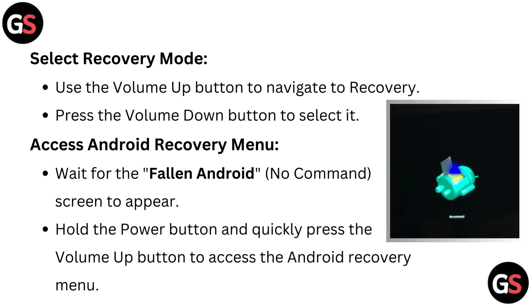Select recovery mode: use the volume up button to navigate to recovery, then press the volume down button to select it.